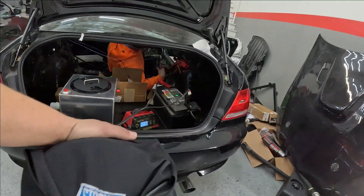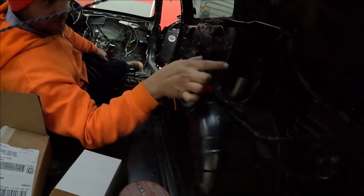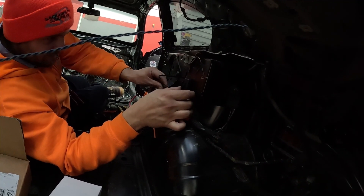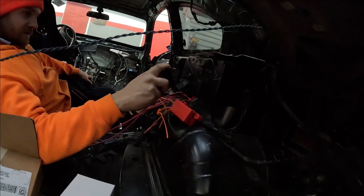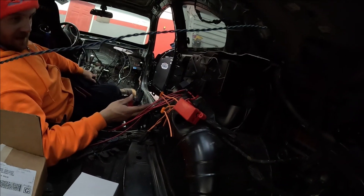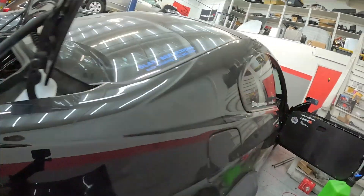My original idea was to have these mounted all nice in a line, which would be sick. But I'll do the best I can with what I've got. It'll look decent. I'm leaving this little loop here — don't worry, I'll get it sorted.